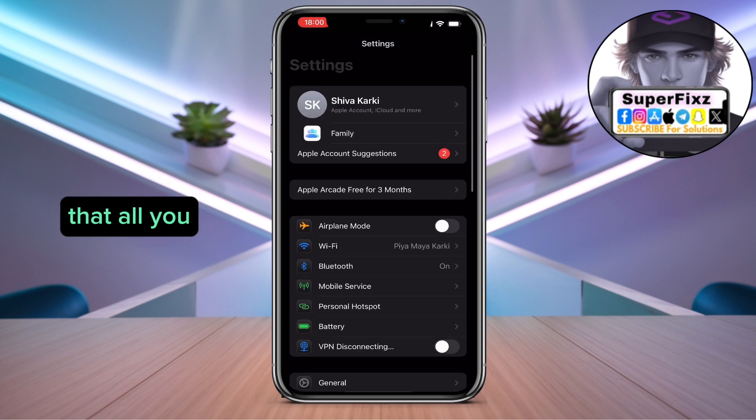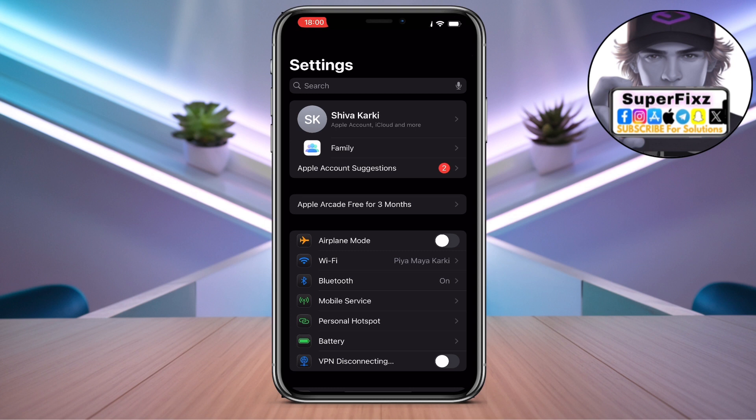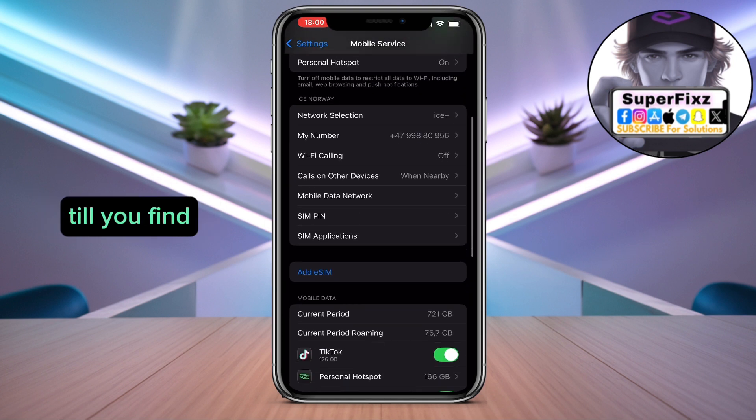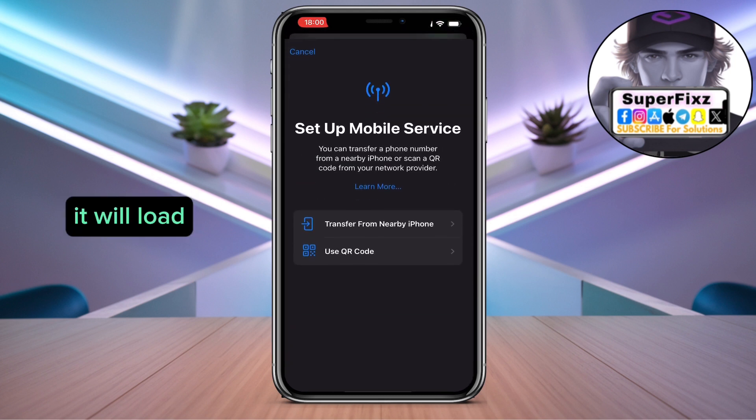Once you have done that, click on Mobile Service, scroll down till you find Add eSIM, click it, and it will load up. You will see options — either transfer from a nearby iPhone or use a QR code.